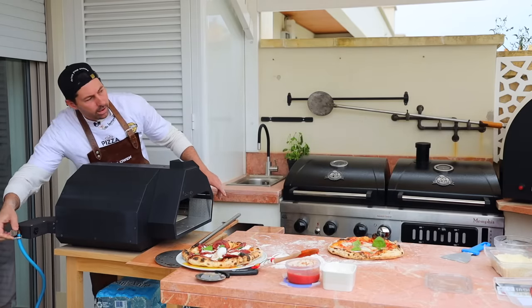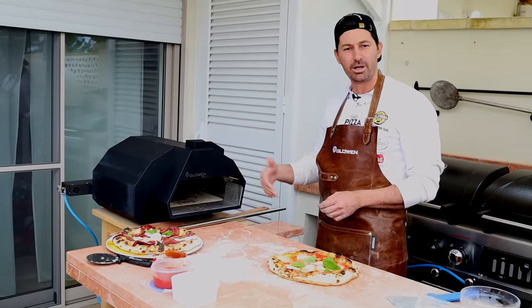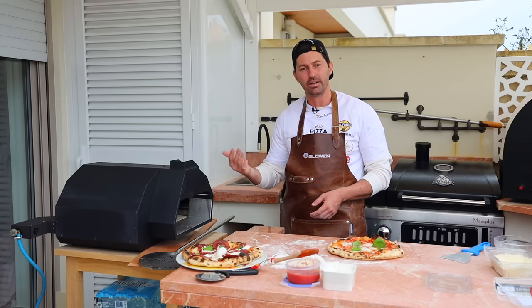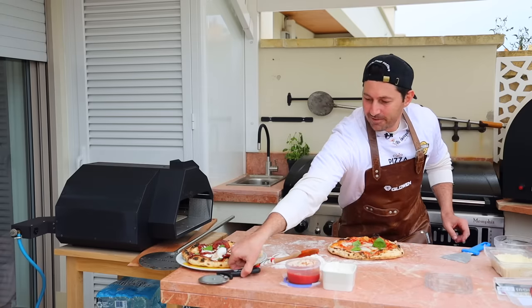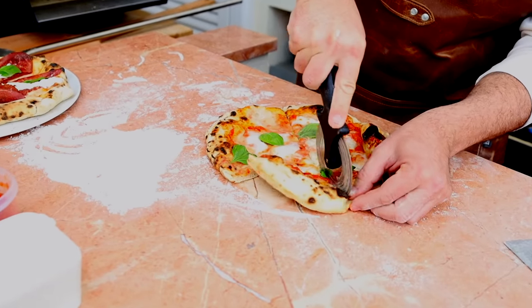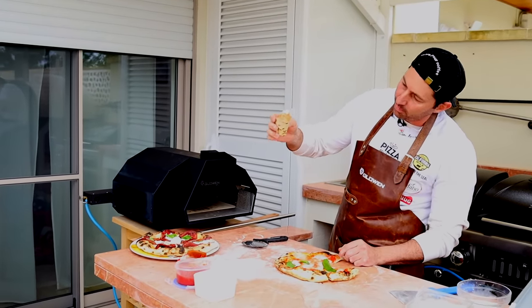Let me turn off the oven — see, boom, it went off easily. How do you clean this pizza oven? You just let it burn everything off — set it to max temperature and everything burns away by itself. Now it's time for the taste test! Let's see if everything came out nice and crunchy.